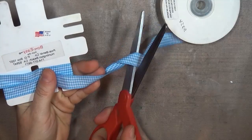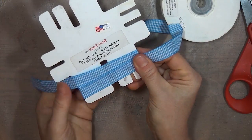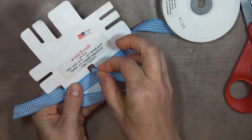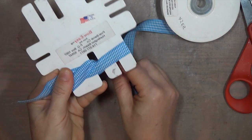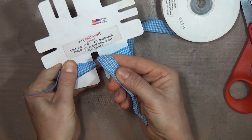Trim the end off, again giving yourself about 3-4 inches to work with, and cutting at an angle will help with the next step too. So that cut end you're going to take and put through the center opening of the template above the loop that you just wrapped, pull it tight through, and then bring it down the line of that groove and pull it up at the bottom of the loop.